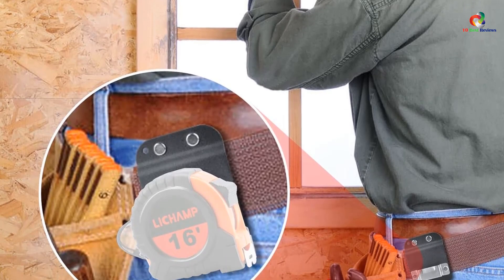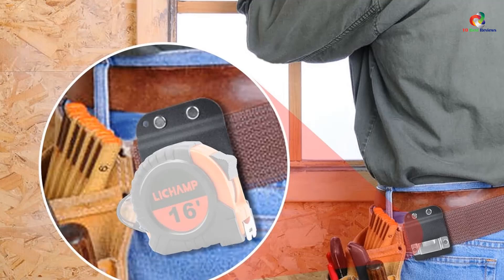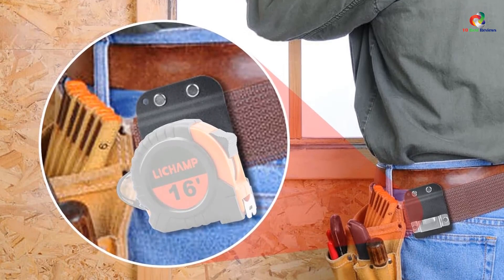Ideal for carpentry craftsmen, electricians, and other professionals who need to carry a tape measure all day, the tape holster comes with a five-year guarantee and is suitable for both left-handed and right-handed individuals.